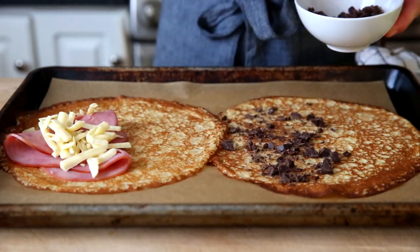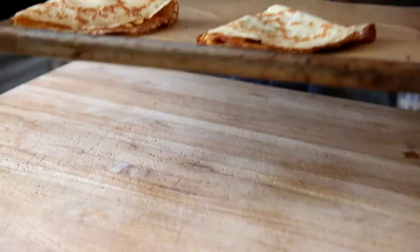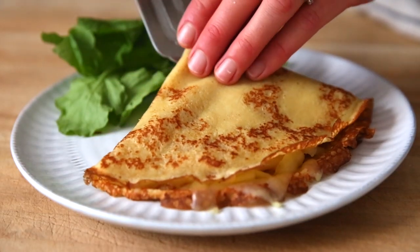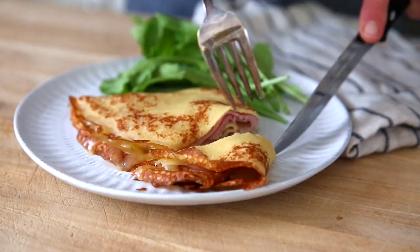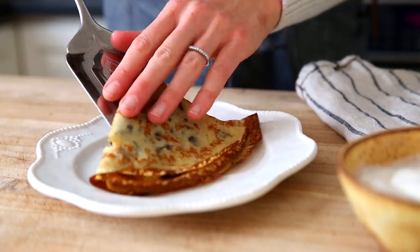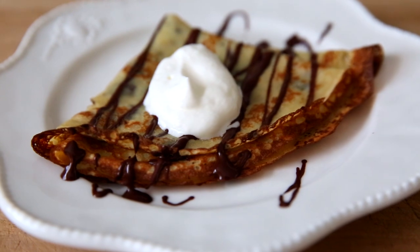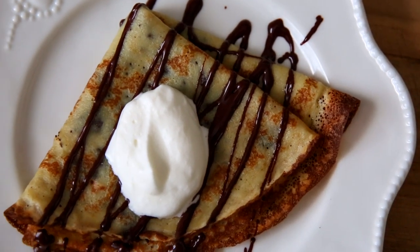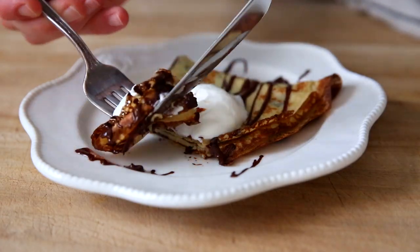For a savory version, layer on ham and cheese. Or go for dessert with chopped dark chocolate — just fold these up and bake them until the filling is melted and the crepes are warmed through. These ham and cheese crepes are one of my favorite lunches and dinners, but you could go for scrambled eggs or smoked salmon. The options are endless. For those chocolate crepes, I like to drizzle them with a little more melted chocolate, then dollop them with whipped cream or top them with a scoop of ice cream — this is the ultimate dessert.